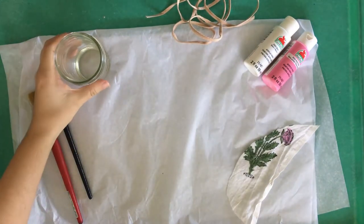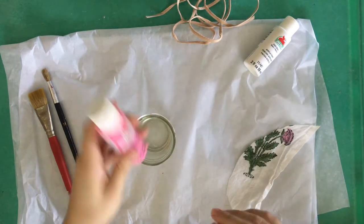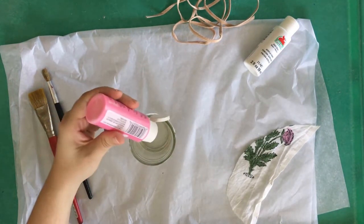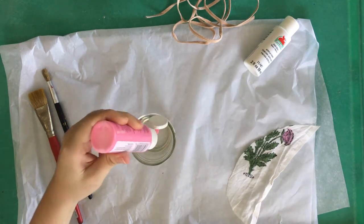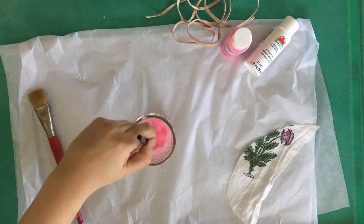The craft paints that I'm using are the ones that you can easily find at your craft store. They're the cheap kinds, like about 50 to 79 cents or so per bottle.